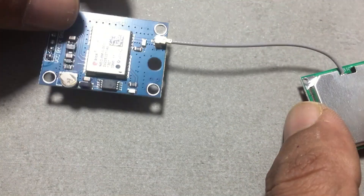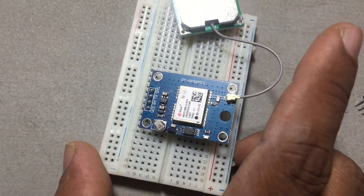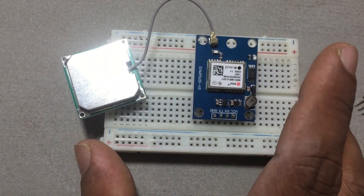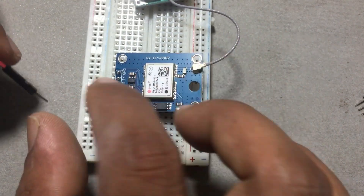Once you've got the power flowing, keep an eye out for a blinking LED. That means the satellites are shaking hands with the module. Don't sweat it if you don't see the blink right away — sometimes it takes a chill 10 to 15 minutes. Now, let's get those wires connected.